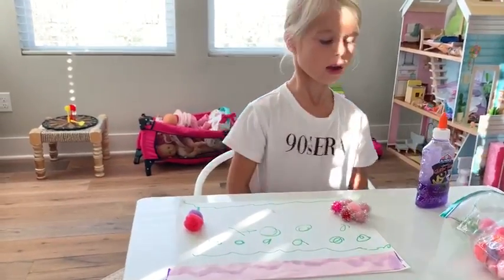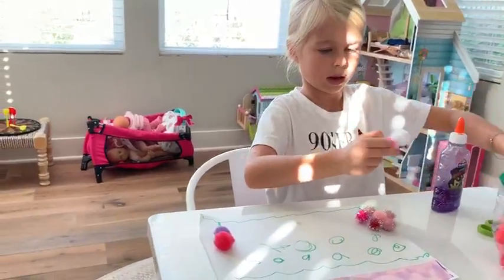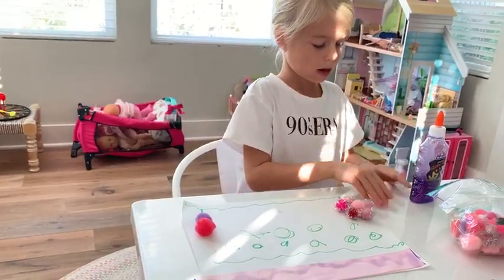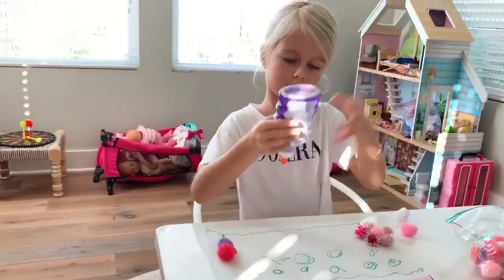First, I am going to get some pom-poms. I did the small one, now I'm doing the big one and I'm going to glue them on. I already did that one and that one, and now I'm going to put one here.